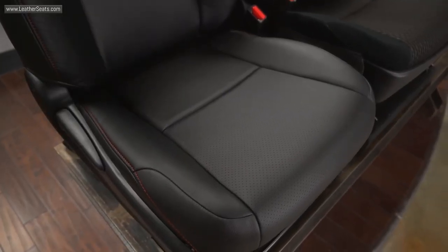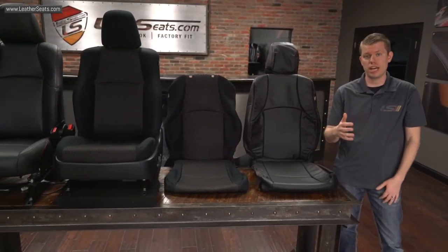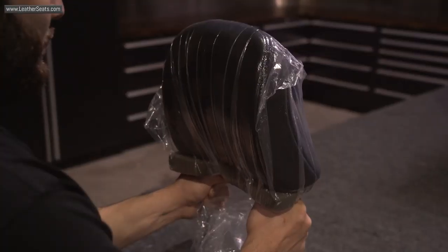We also added perforated leather to the combo sections of the seats. Our Toyota 4Runner kits are designed for the original cloth to be removed before installation, with the exception of the front headrests and the middle rear headrests. These headrests are liquid foam injected by Toyota, so we'll have to install the LeatherSeats.com headrest covers over the original cloth.